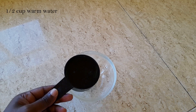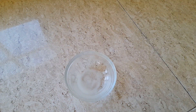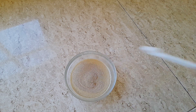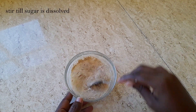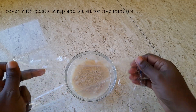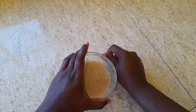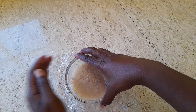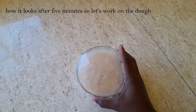We are adding half a cup of warm water, one teaspoon of white sugar, and two and a quarter teaspoons of yeast. We are going to mix until the sugar is dissolved, and once combined we're going to cover it up with some plastic wrap and set it aside for five minutes.